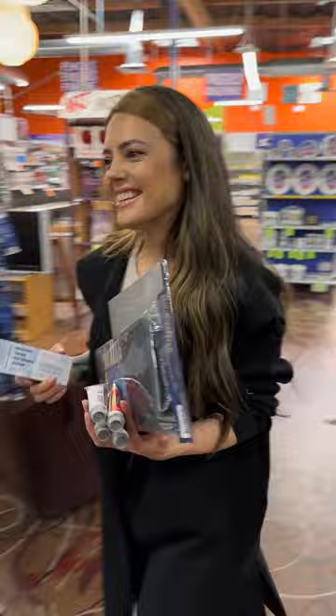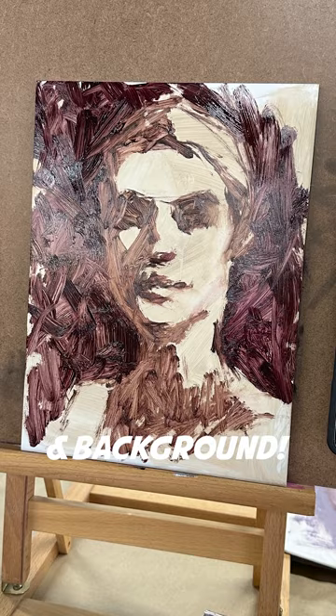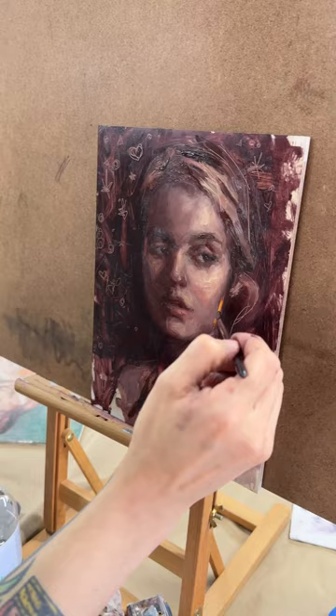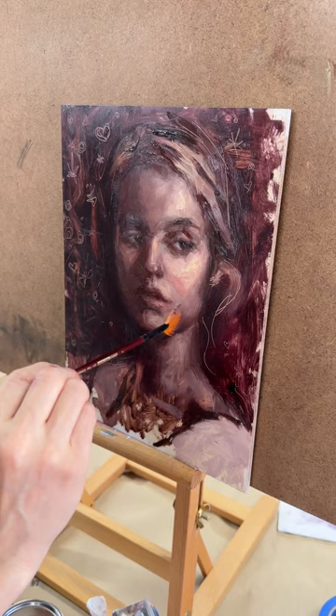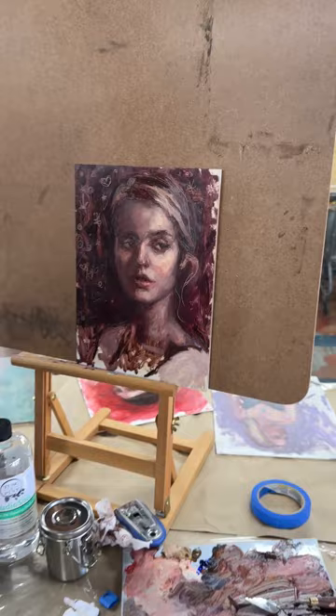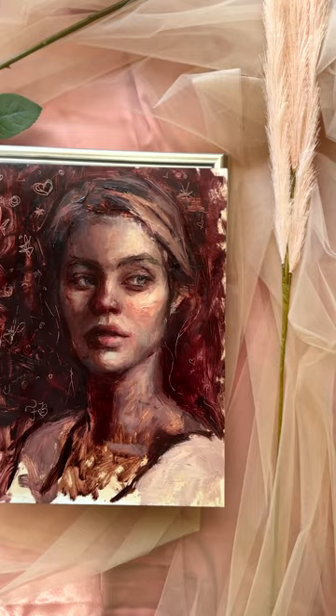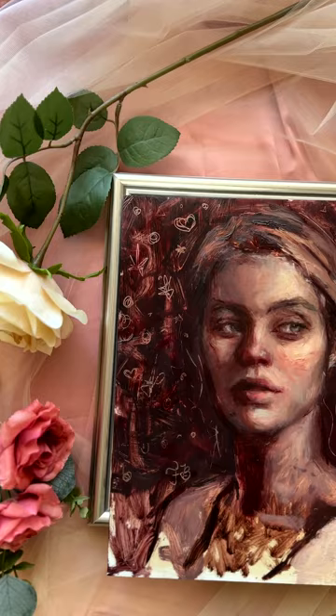Now that I have all of my supplies, I am ready to have some fun and paint. I started off with my block-in, added my background, and answered questions from people that came by to watch the demo. I went over my process and how I used the tools I picked out — I really had a fun time. Make sure you're staying up to date on all of my live demos and live painting events at francescabessetart.com, and make sure you also follow me on Instagram. Here I'm finishing up my demo at Jerry's, and then I took it home and did some fine tuning in my studio. I hope you guys had fun picking out supplies with me and I'll see you next time.